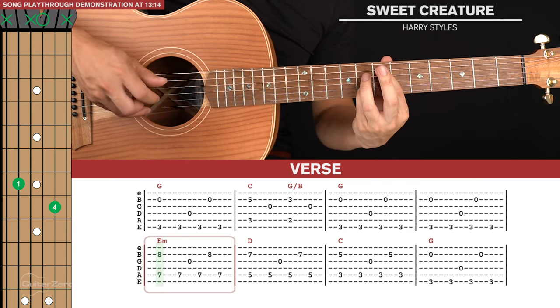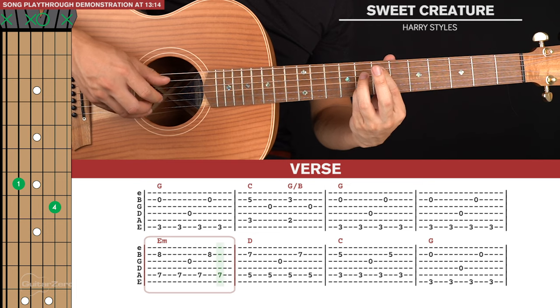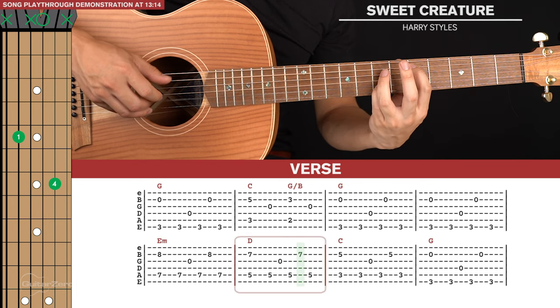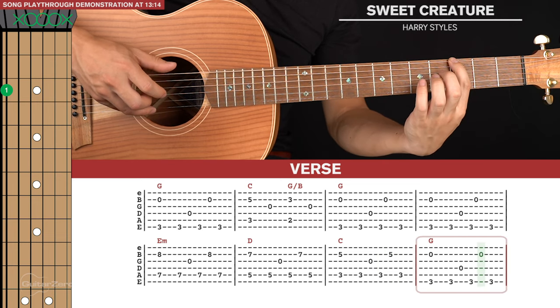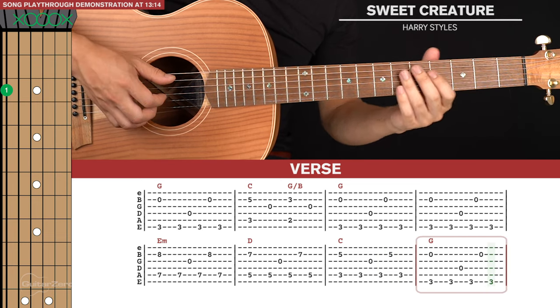So that's the second line of tab, and that's it for the verse.